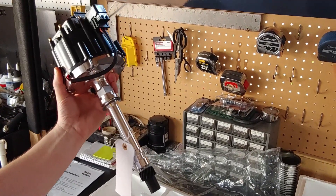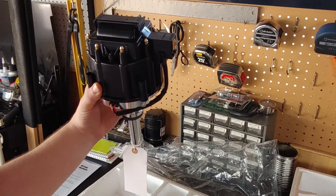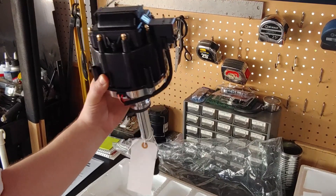The phone does everything else for you. There's no more getting under the hood with a hot motor burning your hands trying to turn the distributor to adjust your timing. That's where the tech comes in.